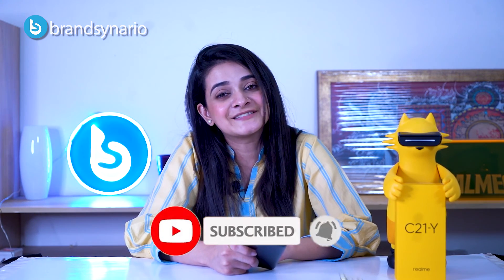Well, this was our review for today. Let us know in the comments how you feel about the Realme C21Y. For the latest tech updates and news, follow us and subscribe to our YouTube channel. Until next time.